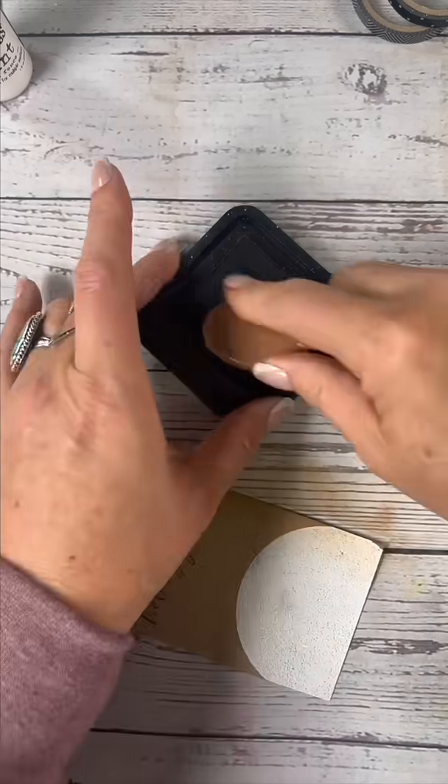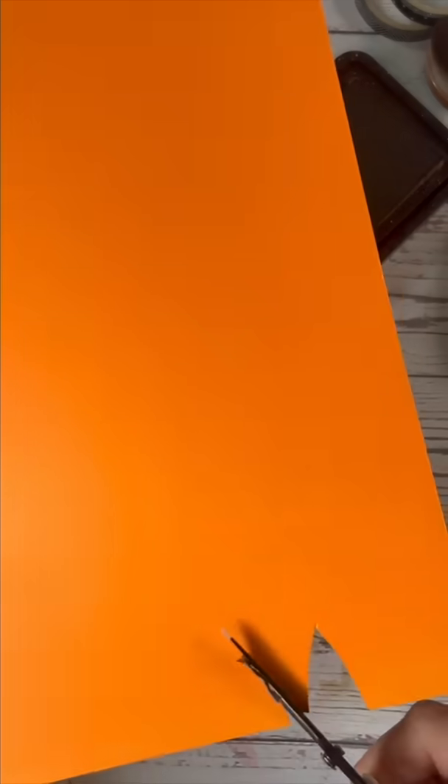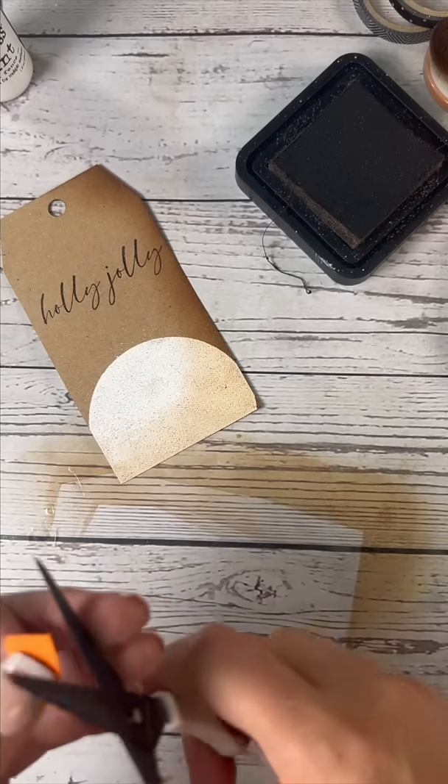Then we're going to take our distress ink and we're going to do one side of the tag, just because it gives that little vintage look. Then we're going to cut out the snowman's nose.